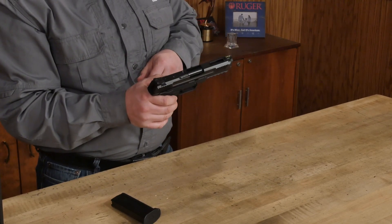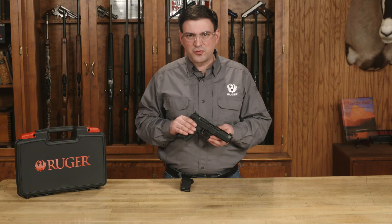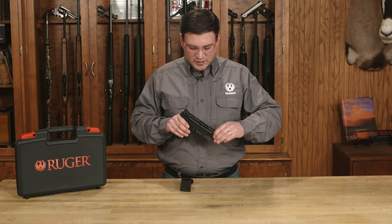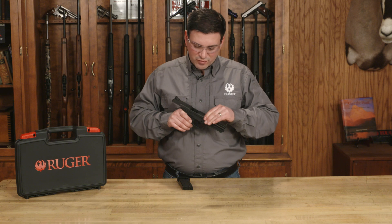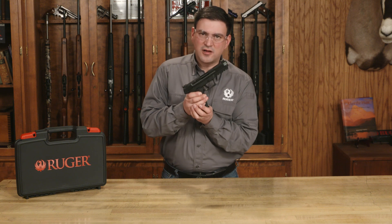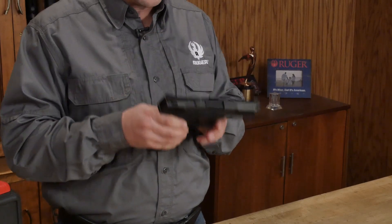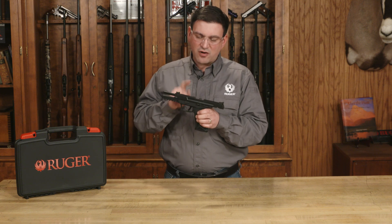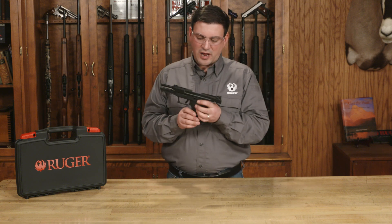Now I can release the slide. Now that we've reassembled our pistol, we're going to perform a quick functions check just to make sure that we did everything properly. First, make sure the pistol is unloaded and clear — lock the slide to the rear, do a quick chamber check, then drop the slide. I'm going to insert this empty magazine and push it up until I hear it click, making sure that the magazine is properly retained. Next, retract the slide all the way to the rear. The slide should automatically lock back because I have an empty magazine in the pistol — and it does, so I know that works.